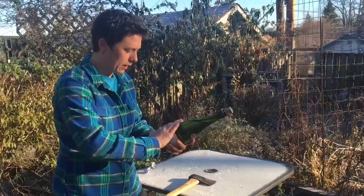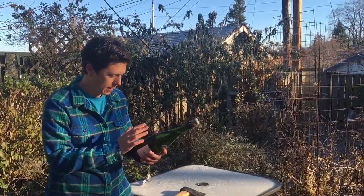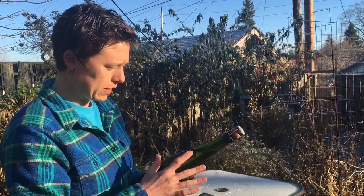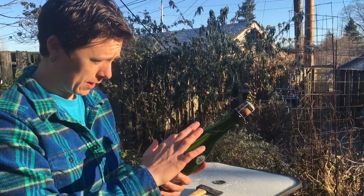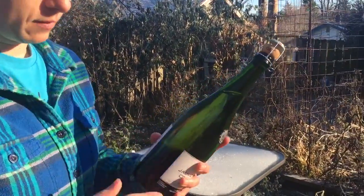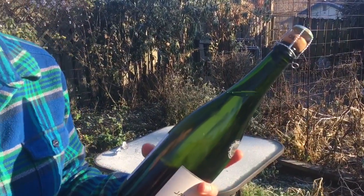Another key is that you have a really cold bottle of champagne. A champagne bottle is made of two pieces of glass fused together, so there's a weaker point where those two pieces come together right here. You want to find that point because that's the money spot — right there, that's the seam.